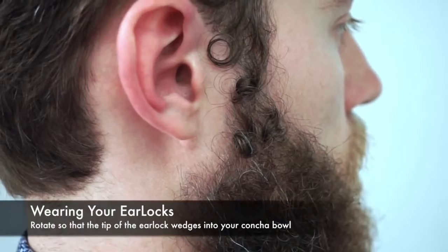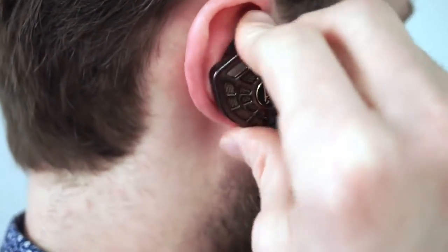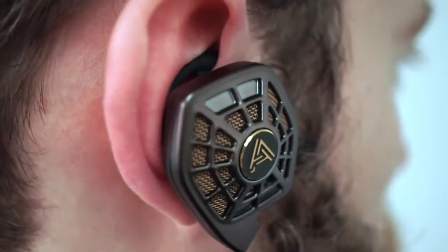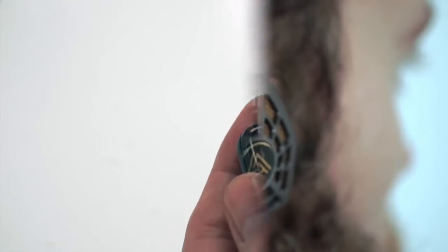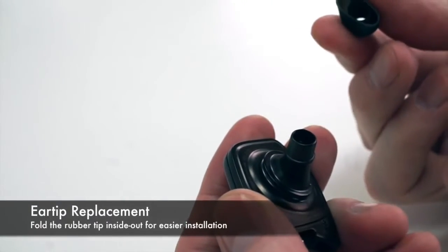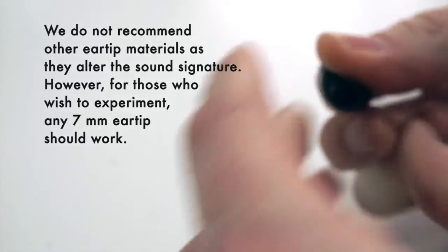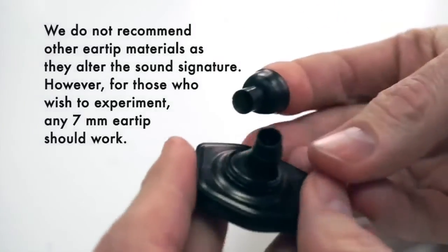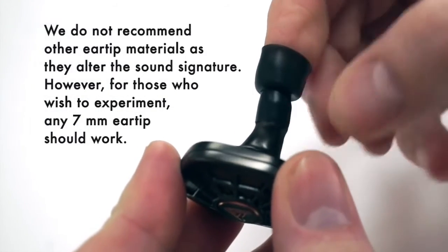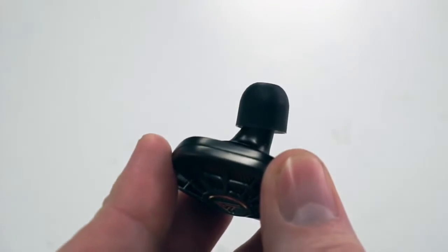To put the headphones on with ear locks installed, go ahead and put the tip into your ear and tilt back a little bit, then rotate forward so the contra ring locks into your ear. To remove the ear tip from the headphone, simply grab and pull. Then to reinstall, turn it inside out on your finger and go back on at about a 45-degree angle, slipping it on until you hit that ridge, and then stop. Then just fold it right side out again.